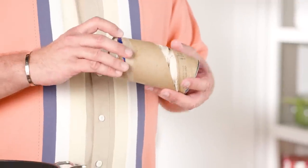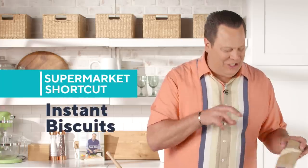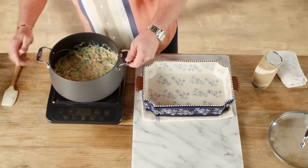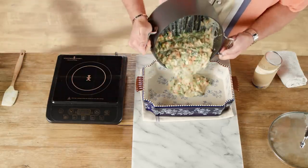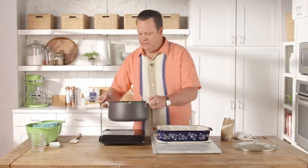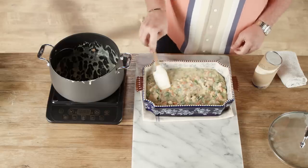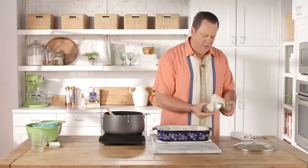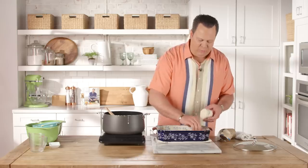I call these wampum biscuits — we call them that because you take the refrigerator biscuits, peel the paper off, and usually wampum on the countertop to open them up. Sometimes they open all by themselves! This is going to become our chicken pot pie topping — no homemade crust, no fussing over flour and butter. We're just going to use some refrigerator dough. Let's take our filling and get it into a 9 by 13 casserole dish. Once warmed, it pours in really nicely. Smooth it out, and then lay the biscuits right on top.